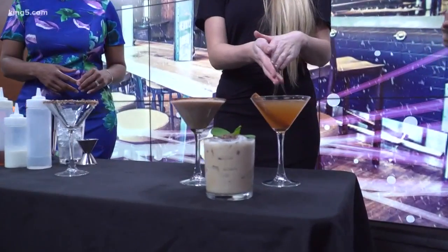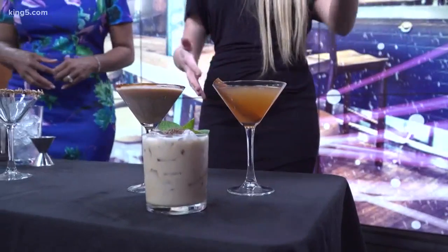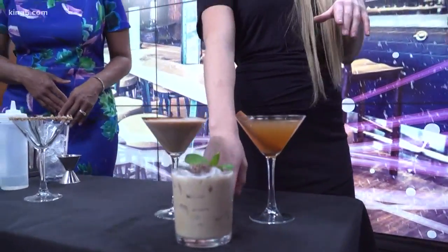So here on the right we have our bourbon cider, which is a bourbon-based drink — apple cider, lemon sour, maple syrup — super yummy once you mix it all up.